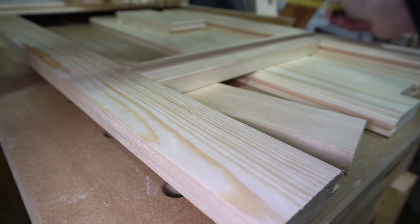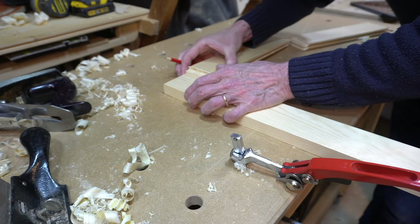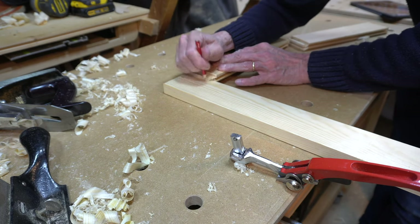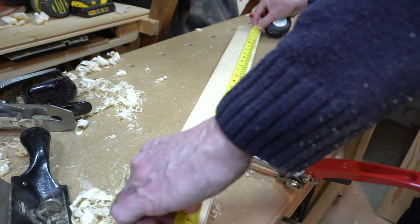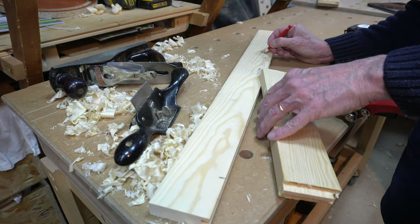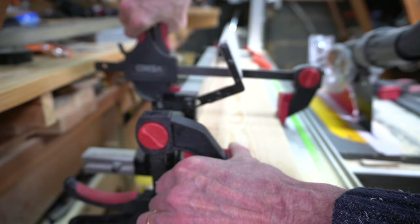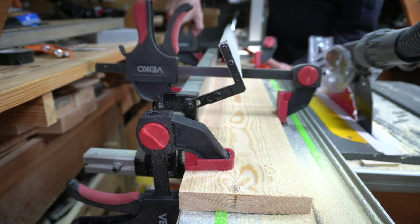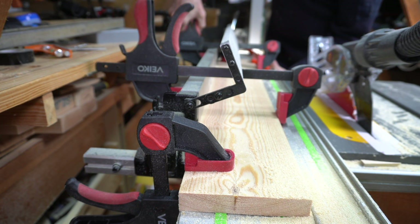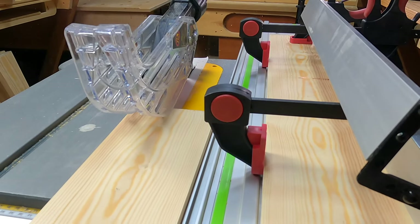All the routering is now complete to the frames. I can now check that the dimensions are correct before establishing the panel sizes. The panels were milled from four inch wide timber. To try and get the stock as straight as possible I clamped my Festool rail to the saw fence — akin to a jointer — producing a straight edge. I could then cut the boards slightly over the 80mm size that I needed.